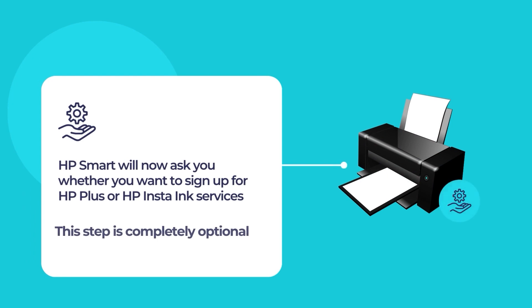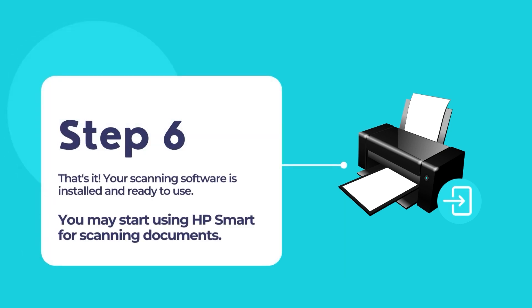Once finished, you will have the option to sign up for HP Plus or HP Instant Ink services if you want. And that's it — your printer should be all set up and ready for printing and scanning documents.